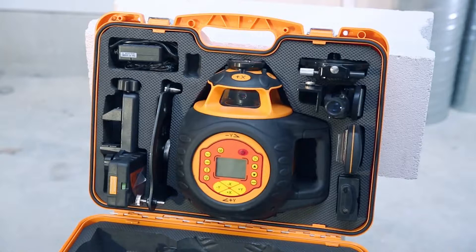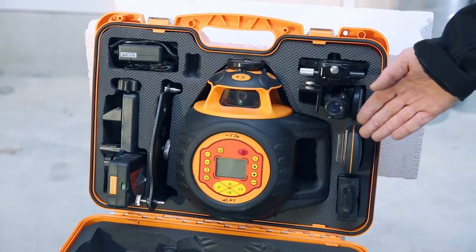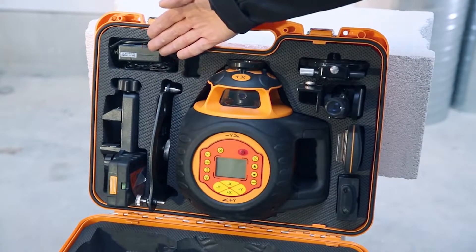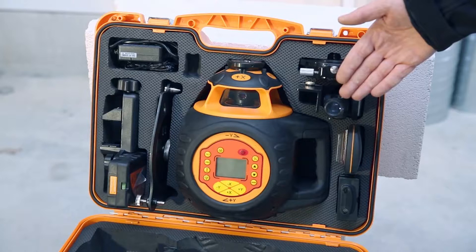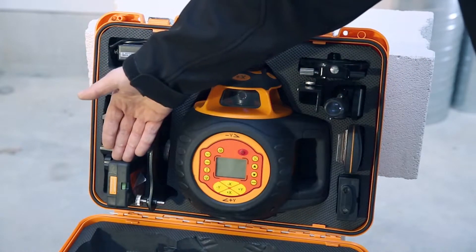The set is delivered in a compact case with a two-way wireless remote control, a Li-ion battery and battery charger, a 360-degree horizontal adjustment unit, a telescopic sight, vertical mount, and the FR77MM tracking receiver with bracket.